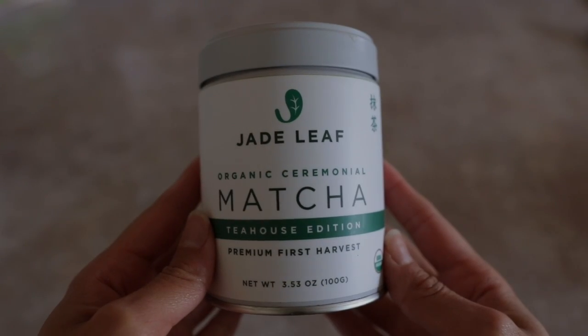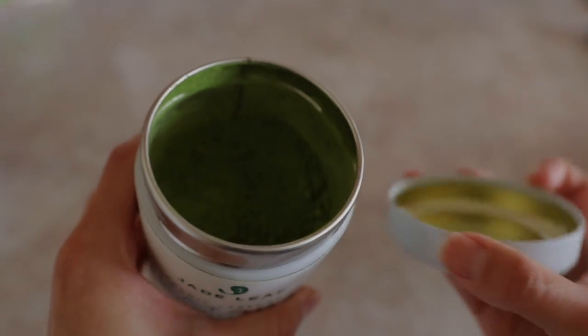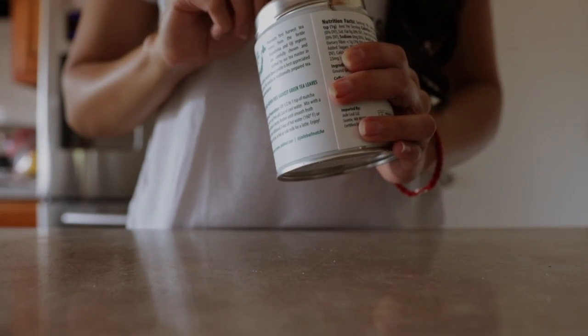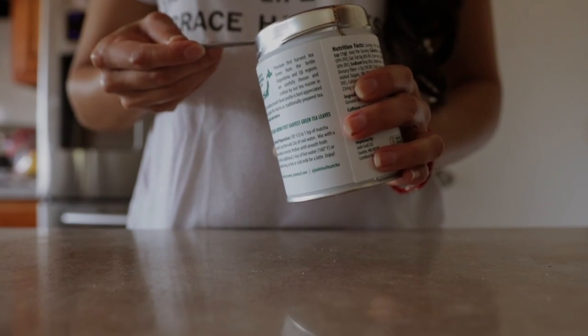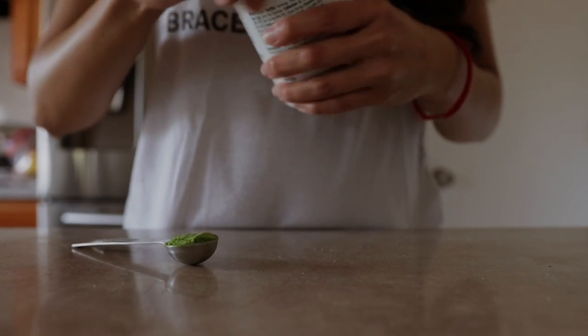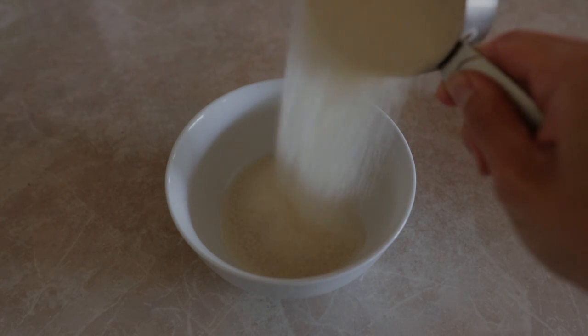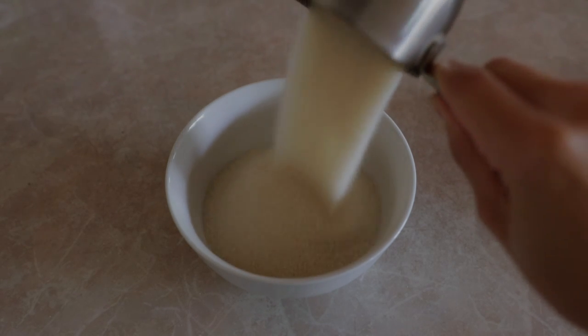I'm a huge fan of matcha not only for the taste, but also because of the many health benefits it provides. So I thought, why not add some of these benefits to my scrub? Matcha is packed with powerful antioxidants that help slow down the signs of aging and stimulate circulation.